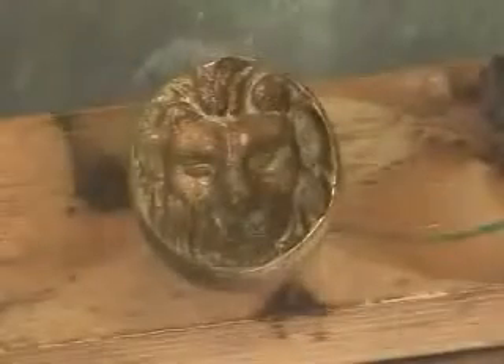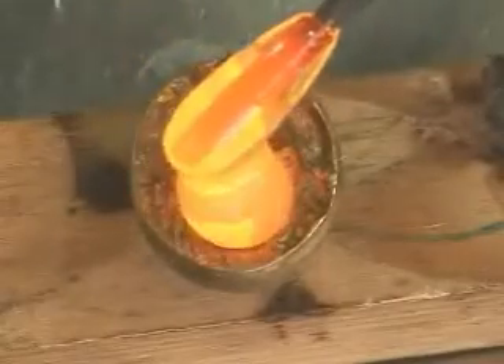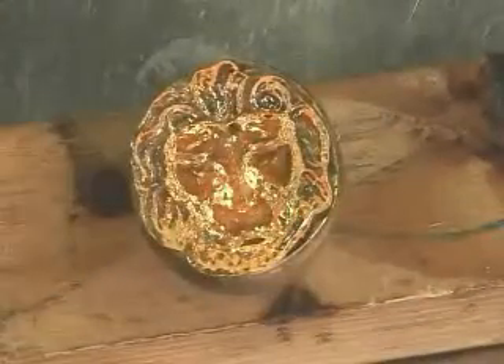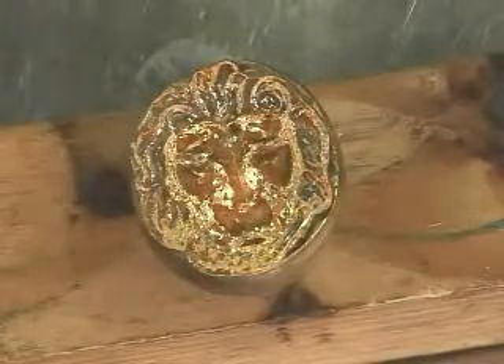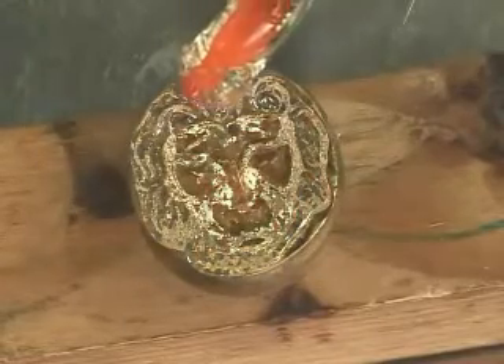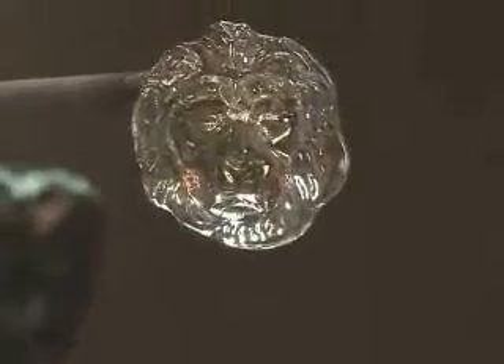A small amount of glass gathered on the end of a metal rod is lowered into an open-faced brass mold, cut free of the gathering rod, and then pressed firmly with a flat tool to force the glass into the deepest recesses of the mold. After a moment, the glass hardens, and you can see the impression left in the glass.